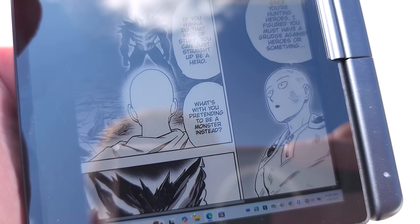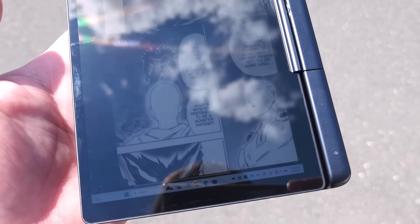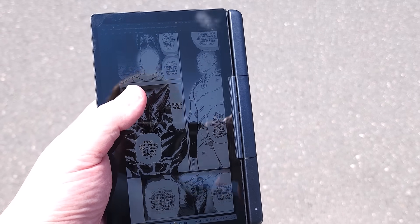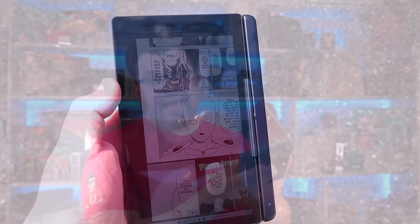For general use and entertainment, someone asked me to test out reading Manga on this in direct sunlight and it actually works very well. I adjusted my camera exposure to properly reflect what I was seeing with my own eyes, and it is exceedingly readable on this device. When holding the device in tablet mode, it actually feels relatively close to holding actual Manga. I find that one bit to be really fascinating and something I was not expecting.